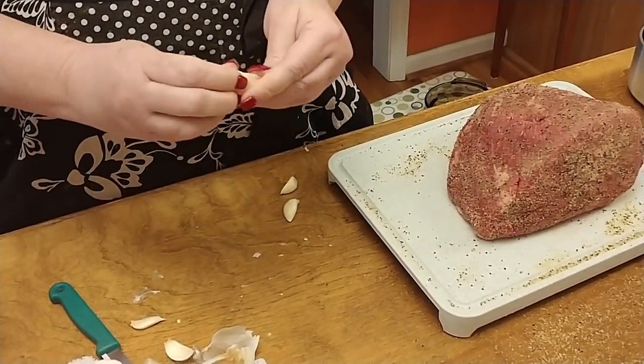The temperature gauge now says 128 degrees. I've just turned the oven up to 275 degrees and put three sweet potatoes in with our roast so we can have a sweet potato. I think it's going to take another hour, maybe an hour and a half.